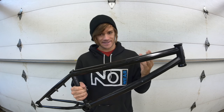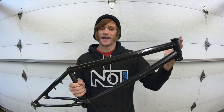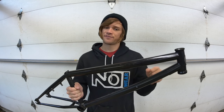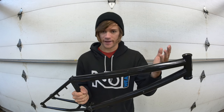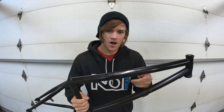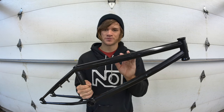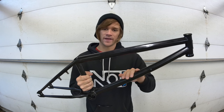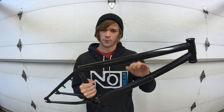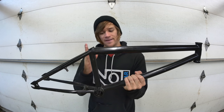A shorter top tube can do the same thing as a steep head tube — bringing your wheels closer together for a more responsive feel, which is why park riders doing crazy spins and tailwhips run shorter top tubes. A longer top tube spreads your wheels further apart for less responsive, more stable feel suited to trails. Down tubes aren't something we typically change since the length directly correlates to the top tube and seat tube.